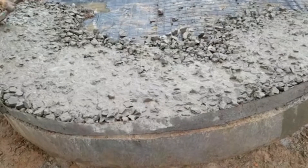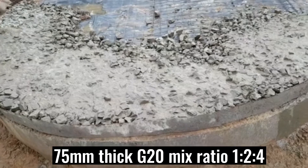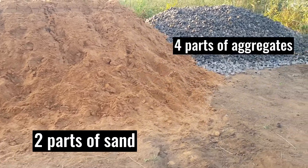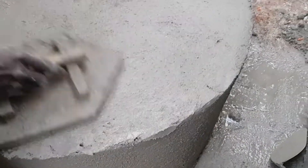The ninth step is to cast a 75 millimeter thick concrete of grade 20. Use mix ratio 1:2:4, that is 1 part cement, 2 parts sand, and 4 parts aggregates. We used exactly 3 bags of cement to cast this concrete. After fully drying, render the top part and apply rough cast to the exterior part of the wall.